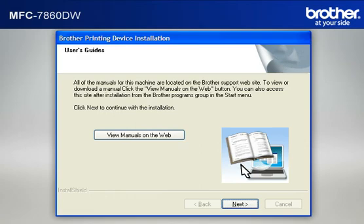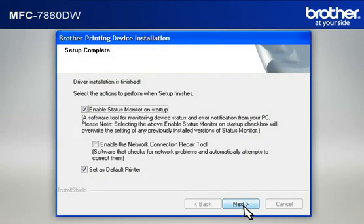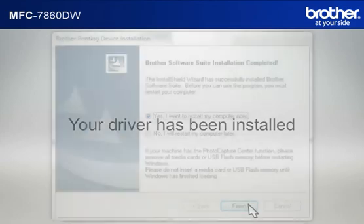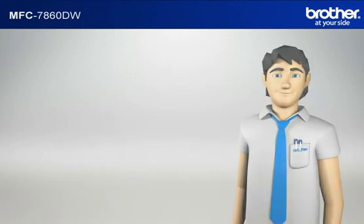At the User's Guide window, click Next. At the Online Registration window, click Next. At the Setup Completed window, check Set as Default Printer and click Next. At the Brother Software Suite Installation Completed window, select Yes, I want to restart my computer now, and click Finish. Your driver is now successfully installed and you should now be able to print wirelessly. Thanks, Simon!